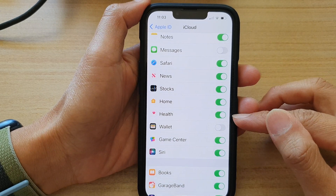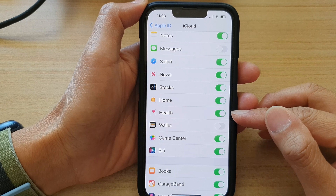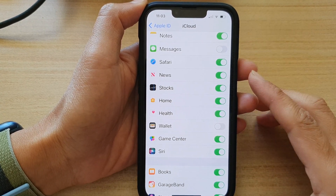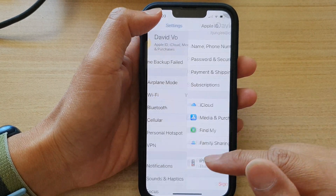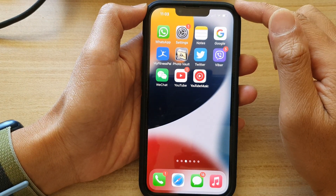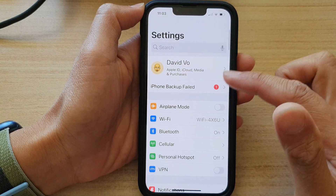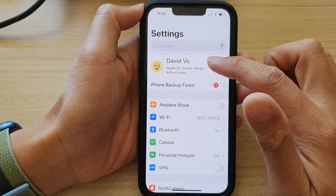In this video we're going to take a look at how you can enable or disable health data sync to iCloud on iPhone 13 series. First, let's go back to the home screen by swiping up at the bottom of the screen, and on the home screen tap on Settings. In Settings, go down and tap on your Apple ID account.